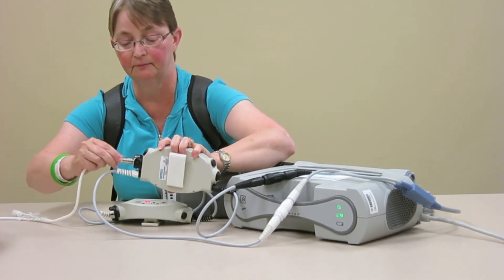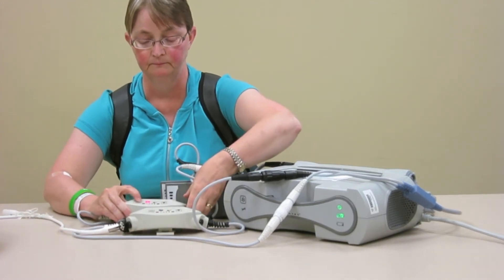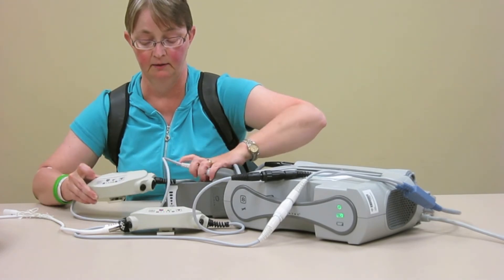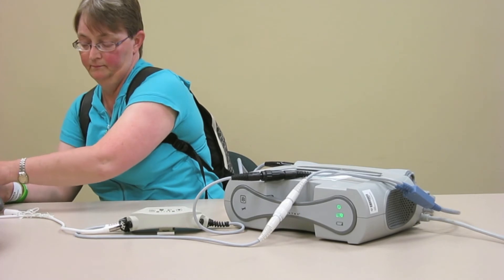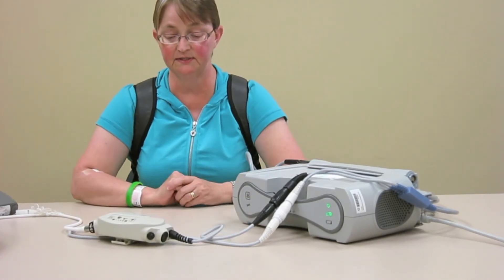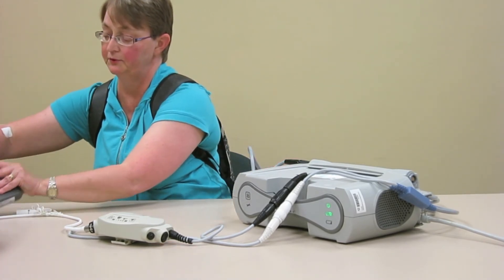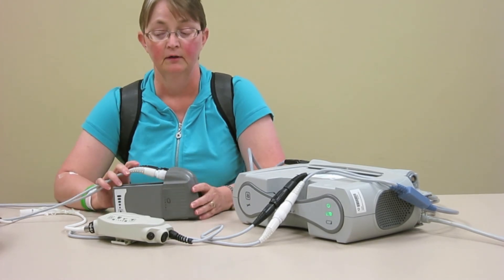Line up the black line with the black line, push this one in, and lock it. Silence that alarm again — you don't even need to worry about that one because you've disconnected it. Now you're hooked up to AC power. If you want to hook up to battery power again, it's nice and simple — just hook the new controller up to your batteries and you're ready to go.